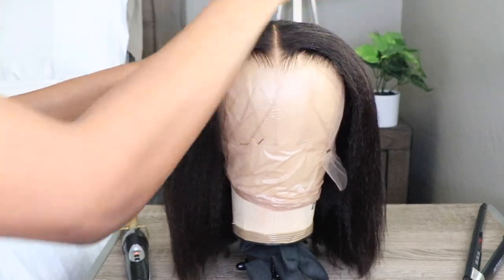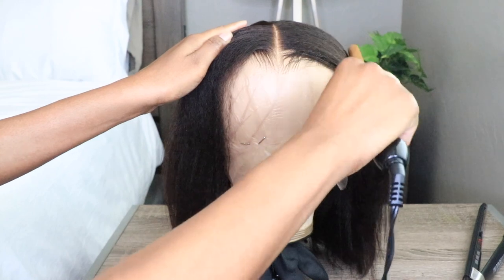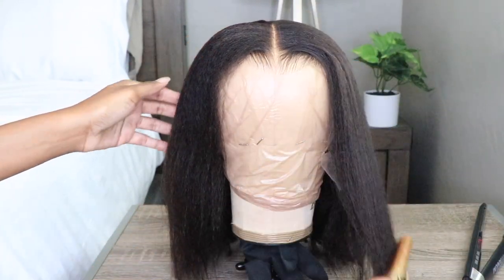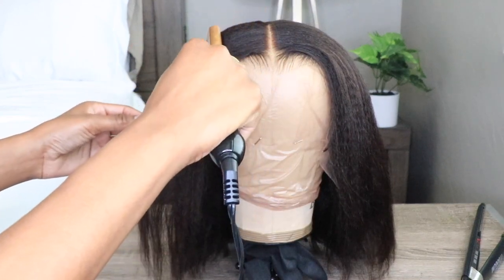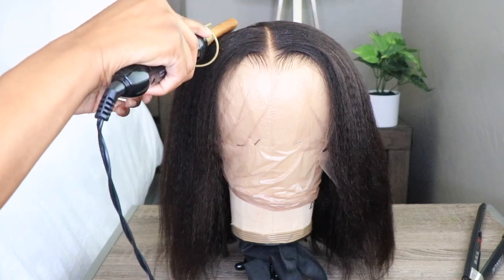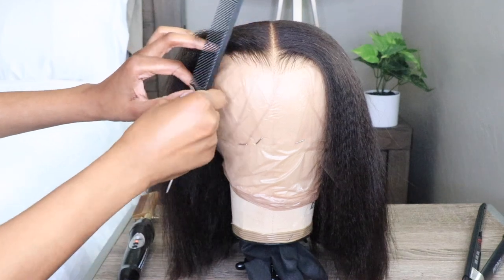And really, this wig is ready to go. You don't have to do anything to it. The knots are bleached, the hairline is pre-plucked. All you really got to do is just flat iron some of those creases out of the wig and you're ready to go. I'm going to lightly flat iron this hair just to get rid of the creases, but I do want to keep the little kinks throughout the hair because it kind of reminds me of my hair when I just blow it out and don't hit it with the flat iron — you get those little tiny crinkles and kinks.